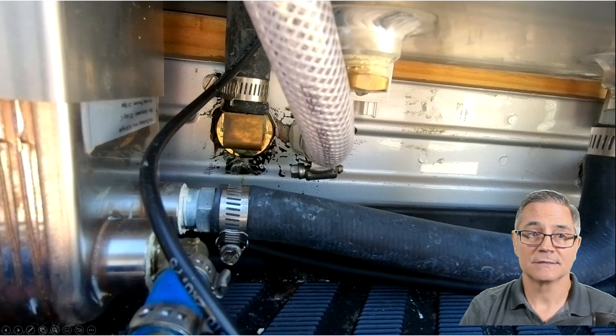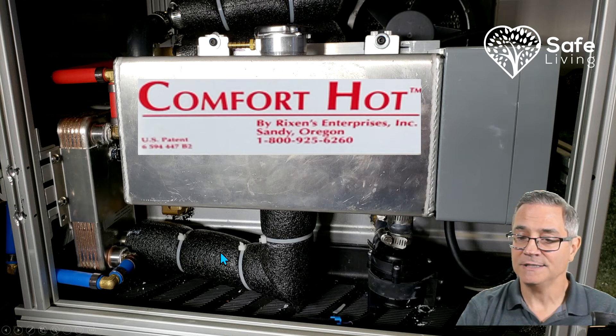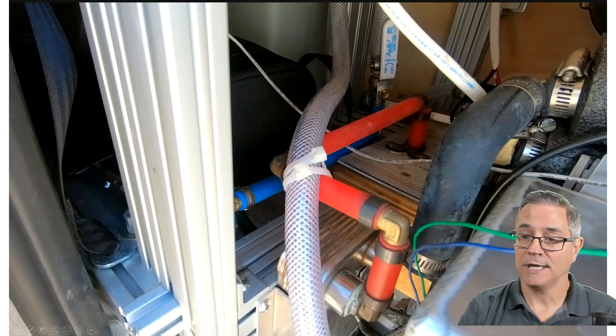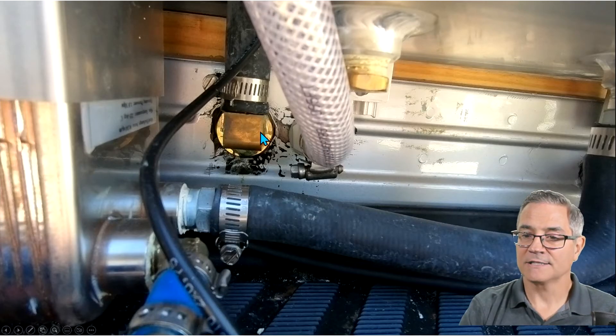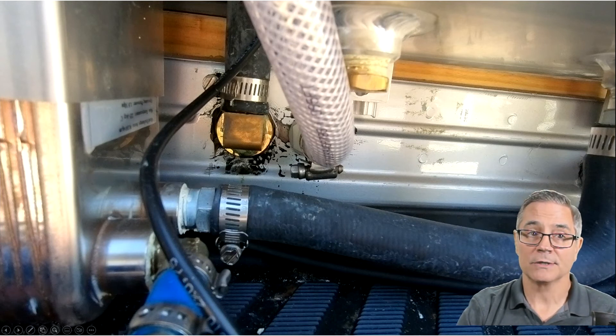Let me explain how it all connects. Glycol comes from the furnace; the pump pulls it and pushes it into the tank. The tank brings it into the heat exchanger, which heats up the cold water — that's why you see a blue line going into a red. It comes out of the top of the heat exchanger, goes over to the blower motor which has a radiator inside, comes out of the radiator, then exits through another bulkhead fitting, goes down, and exits the van underneath through the piping back to the furnace. It's one circulating loop system.